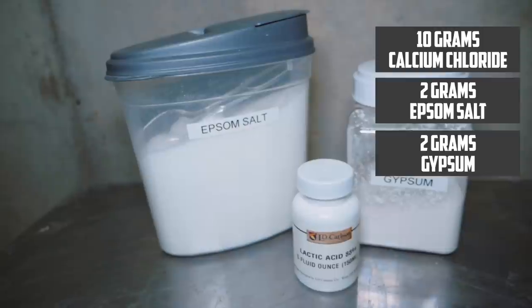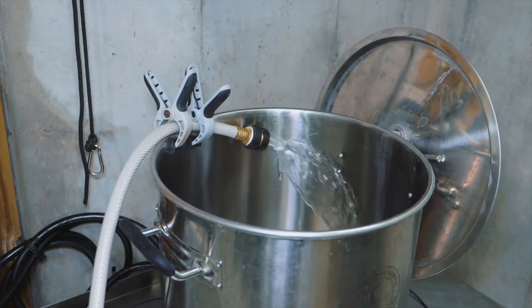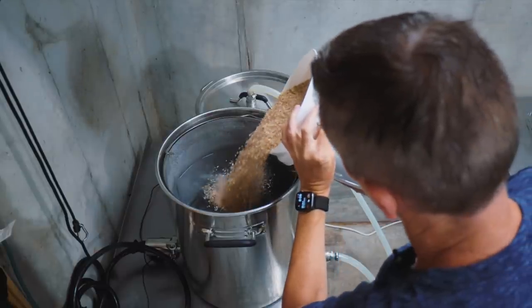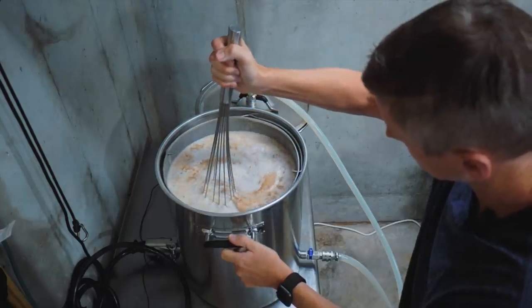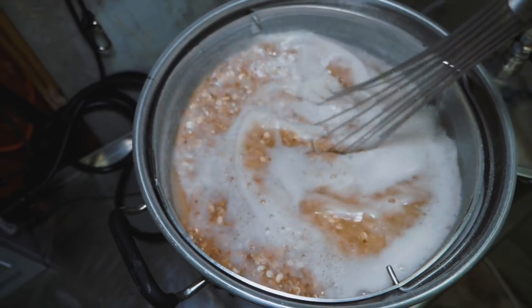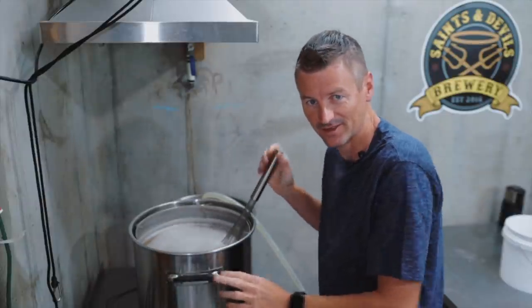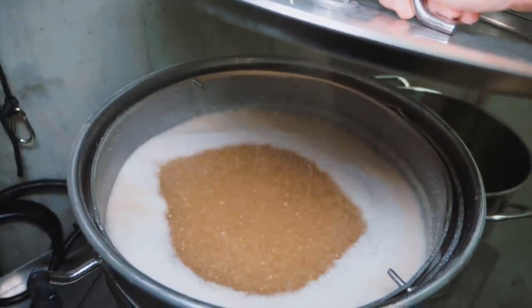Also to address the mash pH — this doesn't have many roasted malts in it so we need to drive down that pH — I am using 4 millilitres of lactic acid. I'm mashing here at 152°F (67°C) for about an hour. While that's mashing it's time for a coffee break.